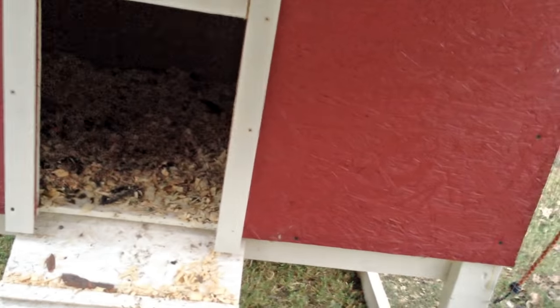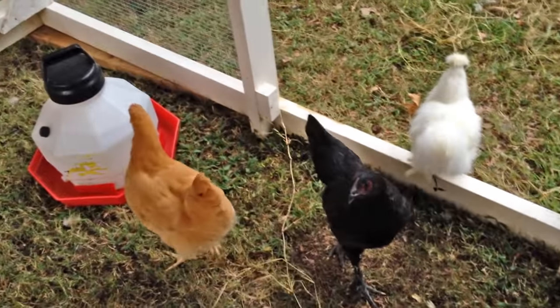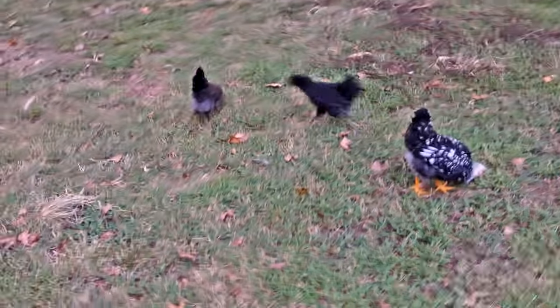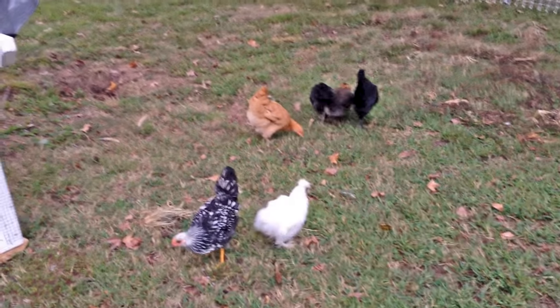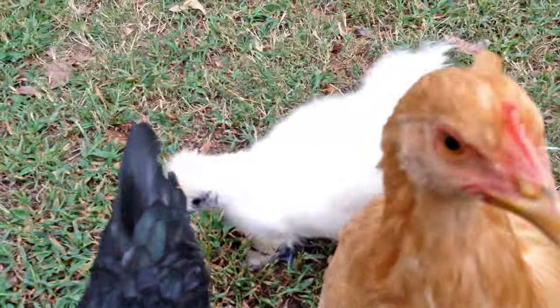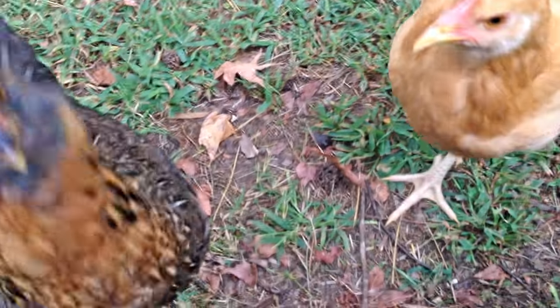We're missing one — she's been there somewhere. There she is! And they go out and they eat their bugs for the morning. They're usually pretty sassy in the morning, flapping all around. Good morning to you! Oh, good morning!